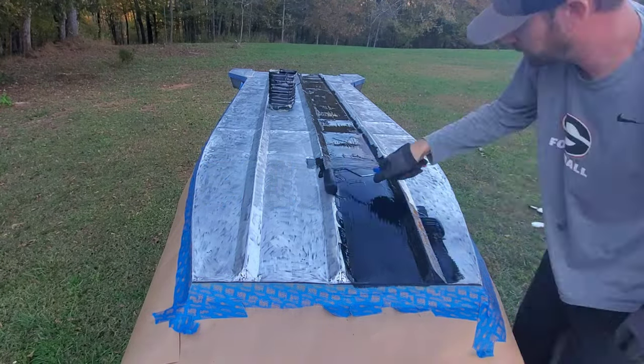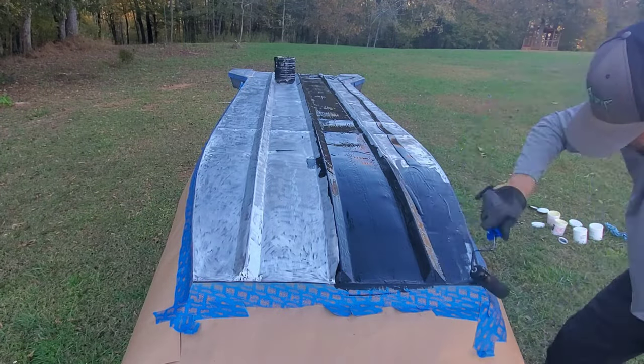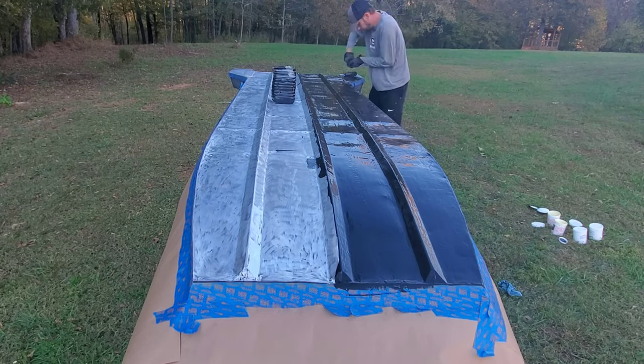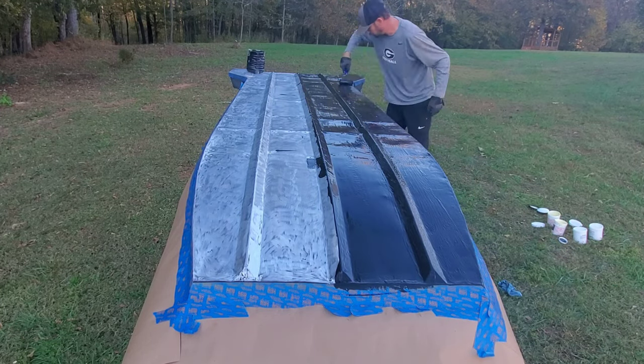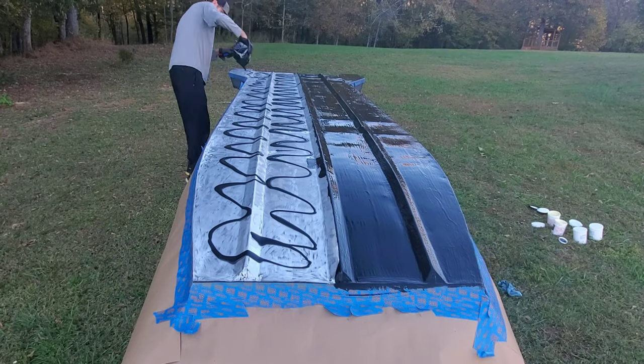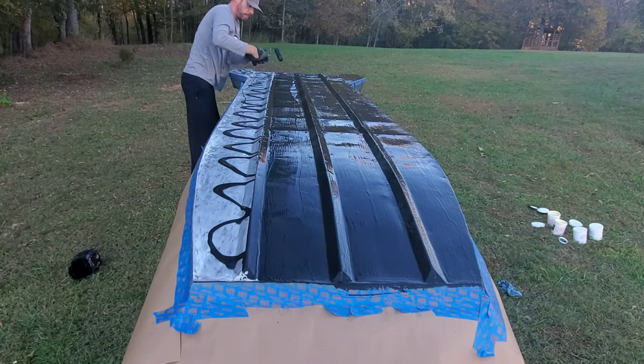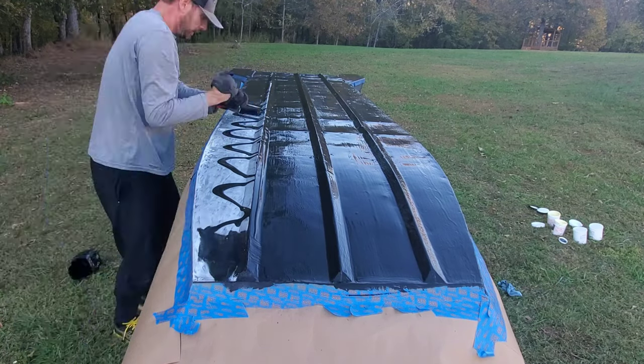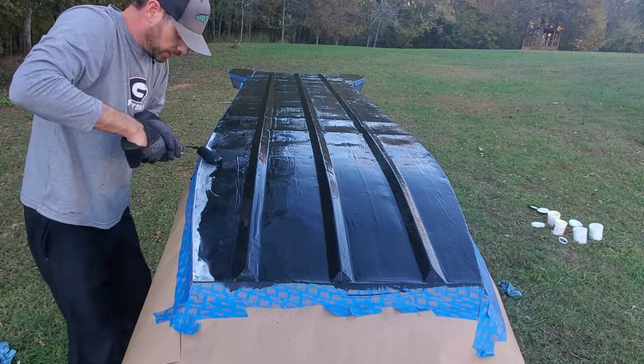This is the first time I've done this coating. While this application method worked, it is not how I would do it again. There are a few things I'd change, and I actually did change them because unfortunately I would end up having to do a second bottom coat. Let's discuss.